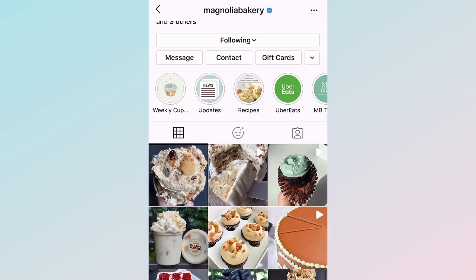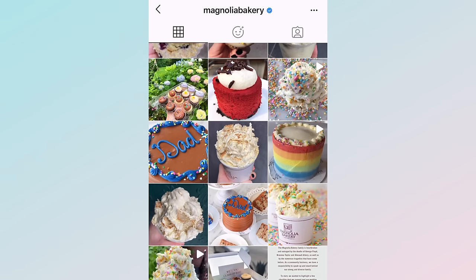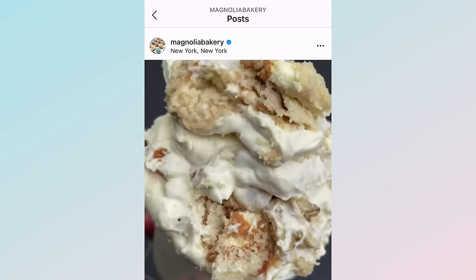Hi guys, welcome back to my channel. Magnolia Bakery recently released their famous banana pudding recipe, and if you've never tried their famous banana pudding, you can actually make it at home now.